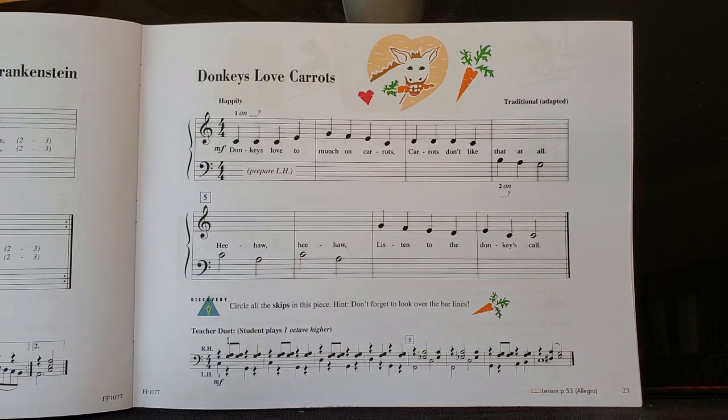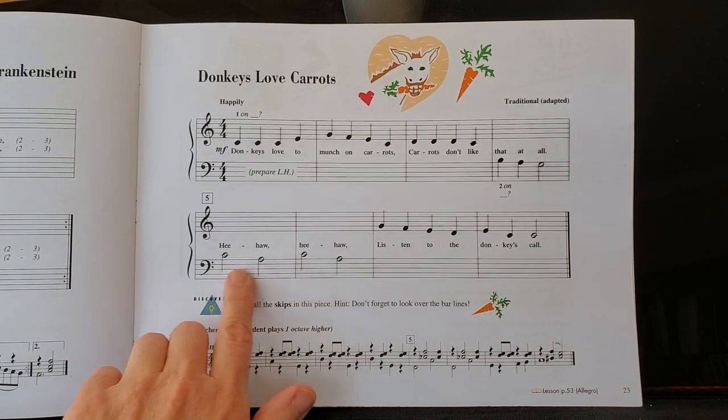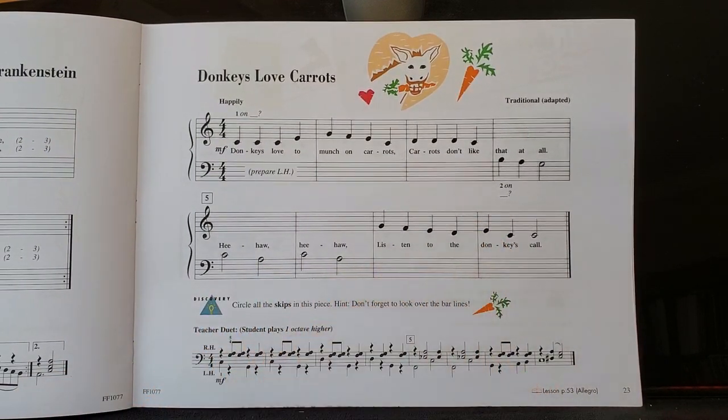Are there any skips in the left hand? Yes, there are. There are two right here, and there's one right there. So just be really careful to circle all of those so that you will be sure to play them when you get to them.